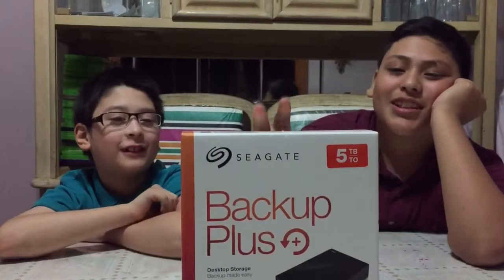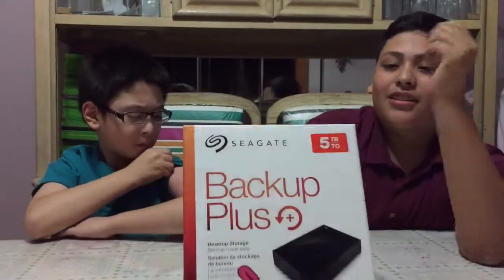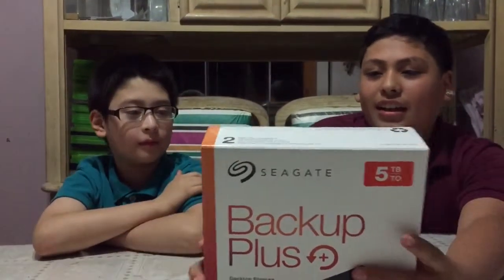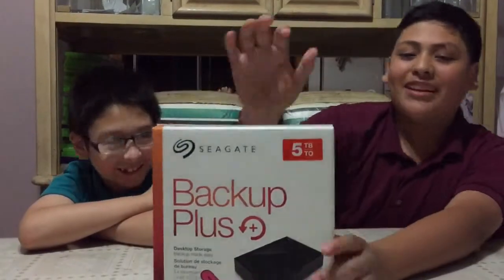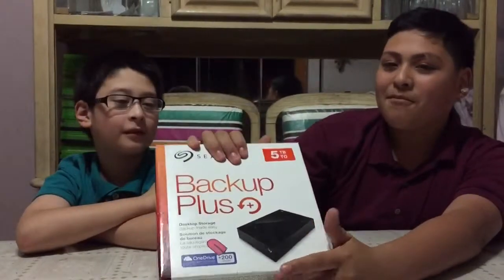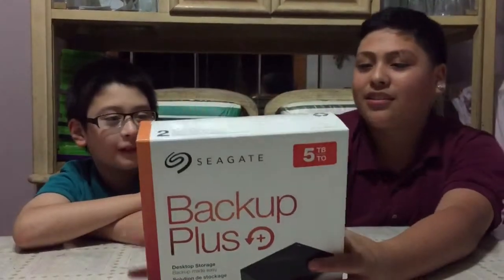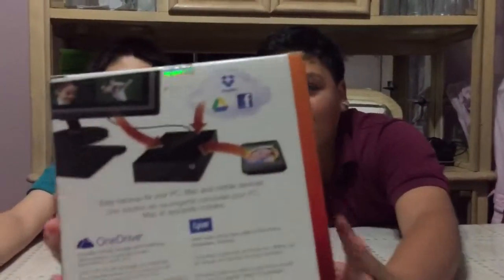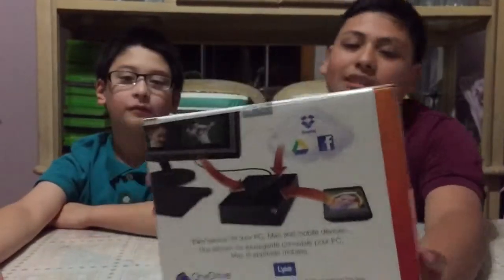Welcome back to my video. Today we're gonna talk about the Backup Plus. It has five terabytes — yes, five terabytes — and it costs $160. We bought this at Best Buy. You can save any game, music, phone stuff, and videos on it.